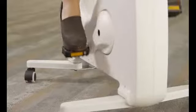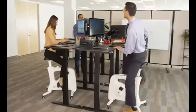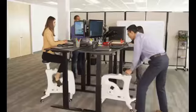The V9U is quiet as to not disturb anyone nearby. While using the V9U, you can adjust resistance between eight different levels, making it as easy or hard as you like. After use, the V9U's compact design is able to easily slide out of the way.